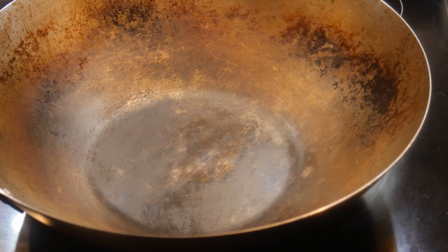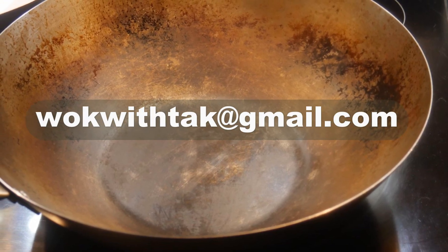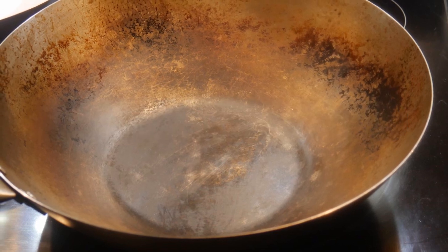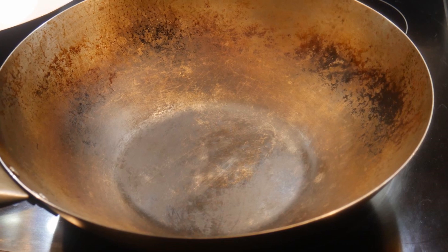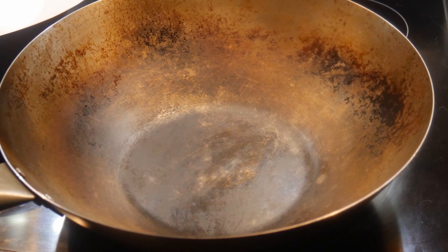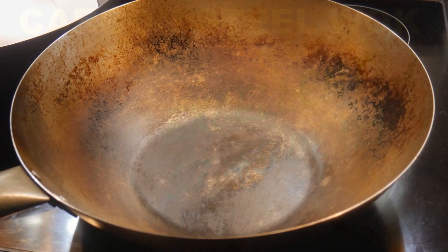Feel free to write me at walkwithtak@gmail.com if you have any questions regarding this video or any other video that I have posted in the past. I will be able to answer your question more fully through email. If you have any comments, recommendations, and suggestions, I'm looking forward to hearing from you as well.